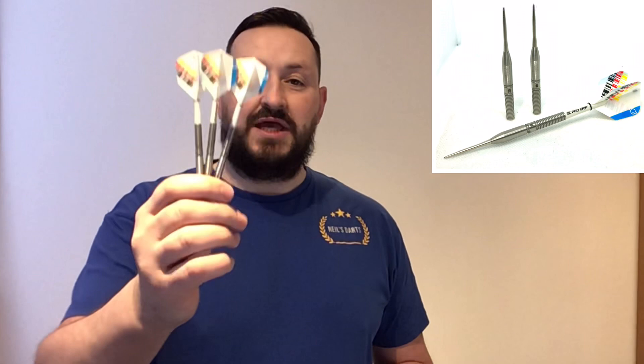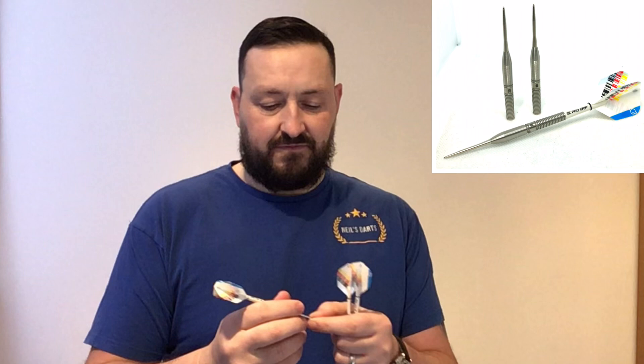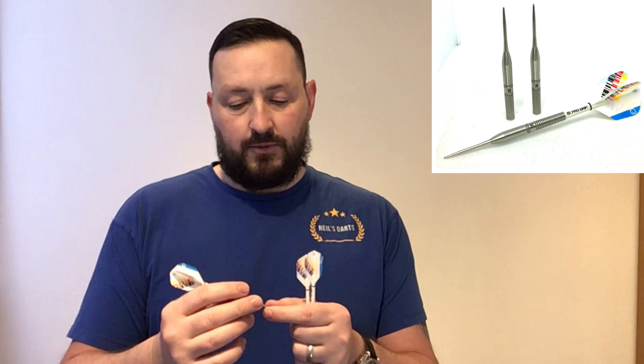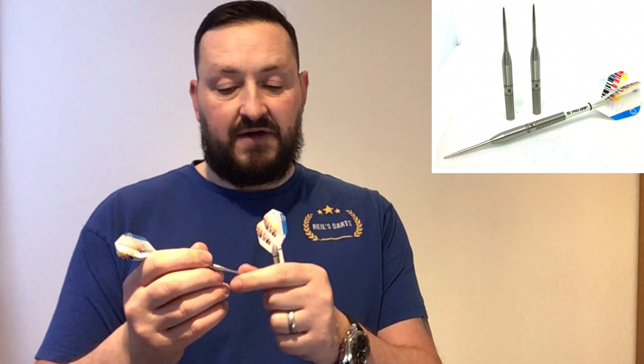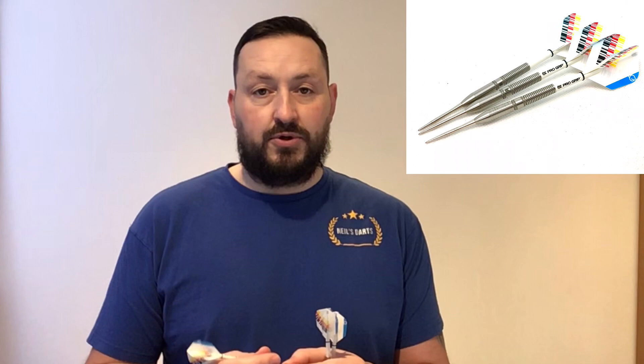So the Target Darts Gabriel Clemens 23 grams - not a bad set of darts. It took me a little while to get used to the tip-to-barrel without that lip, but once I figured that out and got comfortable, I started throwing really well. The grip is a little bit too smooth at the front for me, so if you like a grippy dart I wouldn't recommend these at all. But if you can handle a grip level of three and under, then absolutely - a really nice set to have. The nano grip on the points is really nice - weird to feel but they stick in the board really nicely.